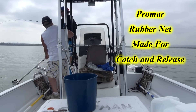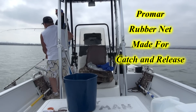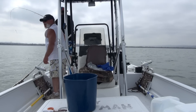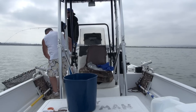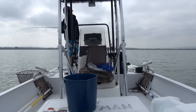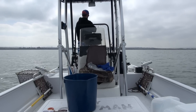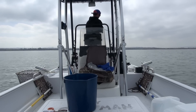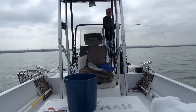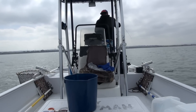Man, look at that, dude. That might be your best corvina. I got something big. This might be our smooth hound.